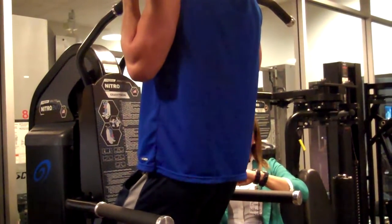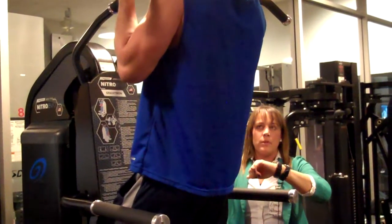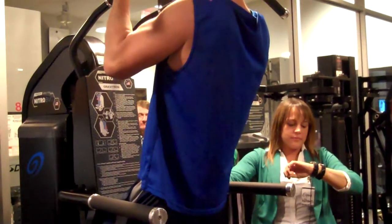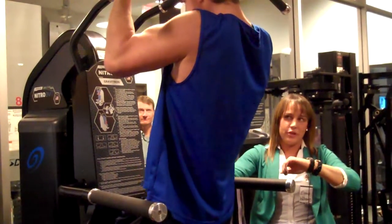15 seconds in. We want to be at a 90-degree elbow bend when he's at 30 seconds. Come on, Sam — you got that sleeveless shirt, show the guns off. 30 seconds in — perfect pacing.